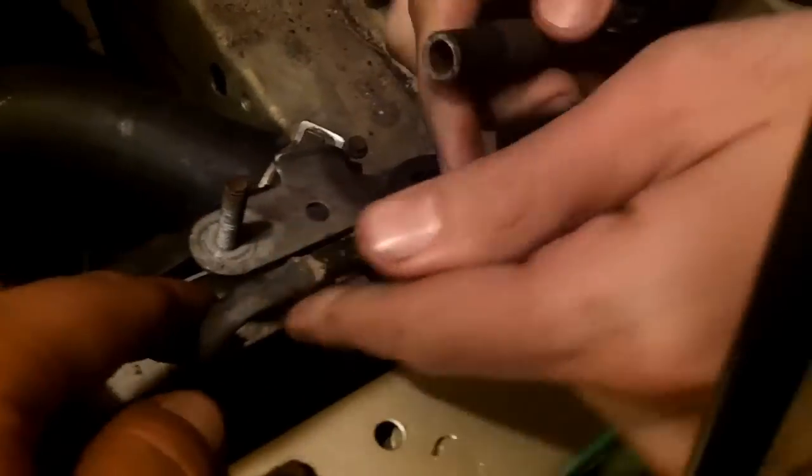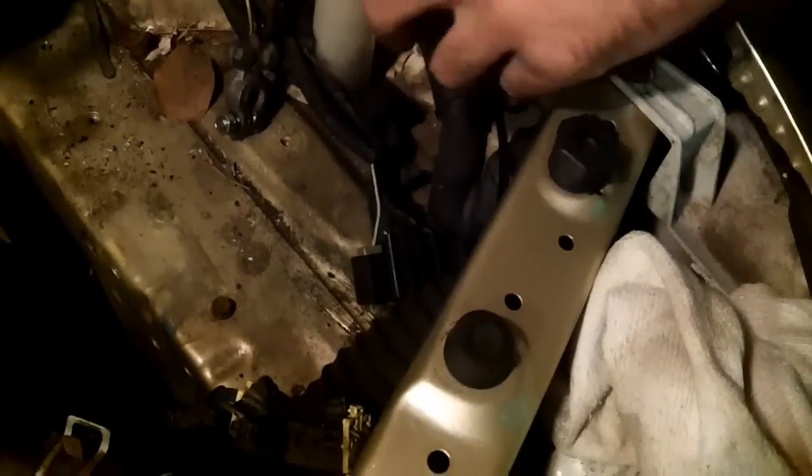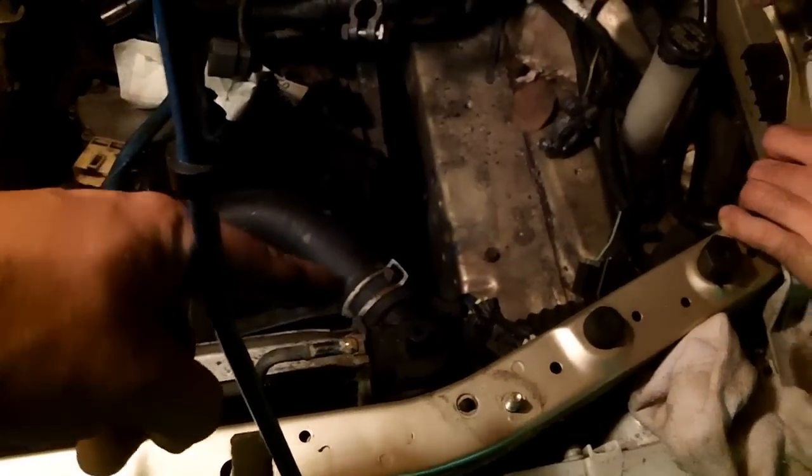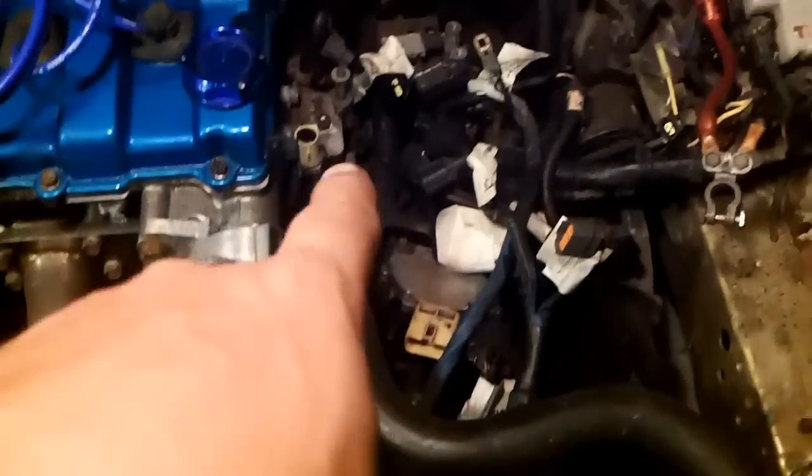After getting those two mounting brackets off, take off the hose from the hard radiator pipe — that hose goes down into the overflow reservoir. Next, remove the upper and lower radiator hose connections. It doesn't matter which side you start on — just whichever is easiest — as long as both are disconnected.